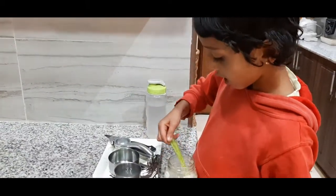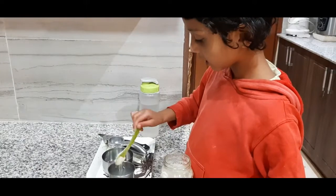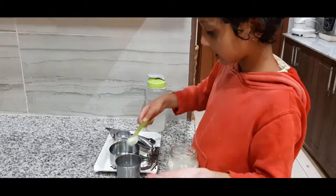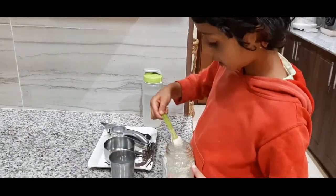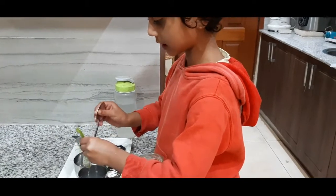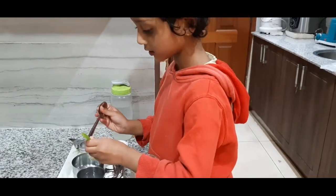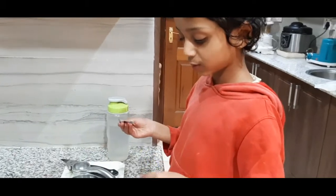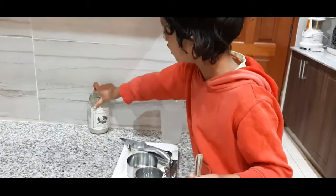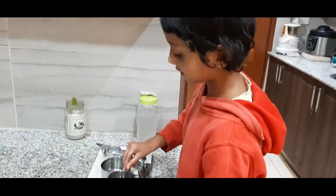So we're gonna mix it, and we have a spoon. This isn't enough sugar, let me take it. Now let's put it back — my mom has the cover here so she can put it back. So now we're gonna mix it.